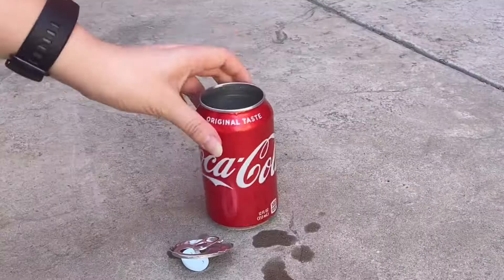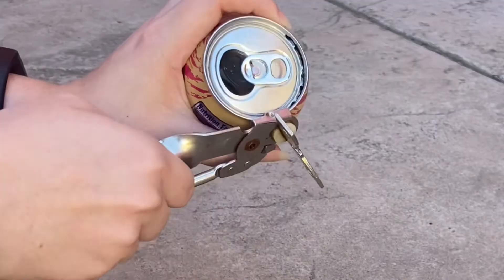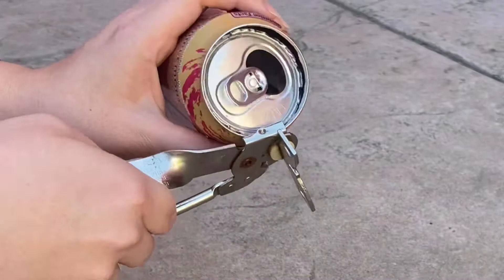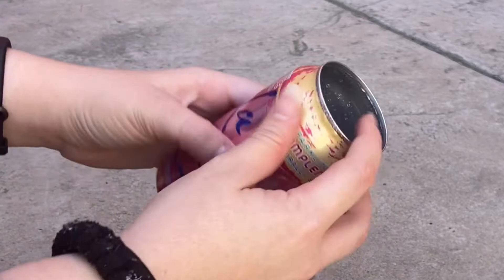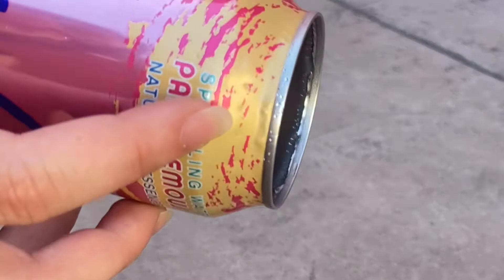That was a pretty effective way of getting the top off, so I'm going to do the same thing to the LaCroix can. I have a friend who is obsessed with LaCroix, so if this turns out nice I think I will give it to them as a gift. One thing to note: make sure the inside of the can is not sharp after using the can opener. It did leave a couple little puncture marks around the edge of the lip, but I don't think that's a huge deal.